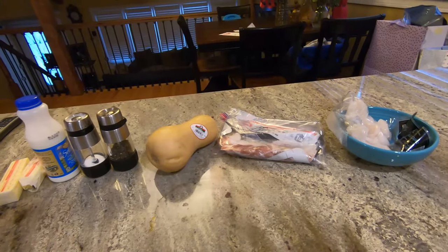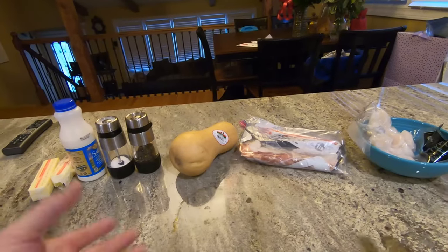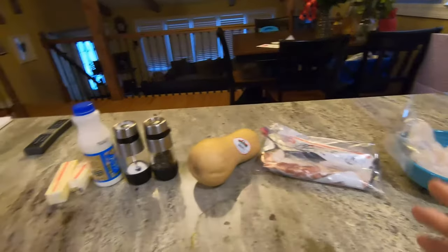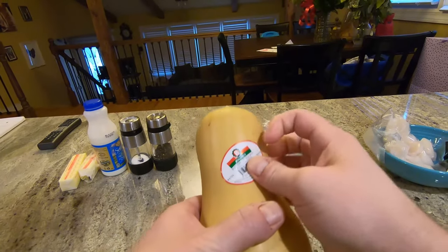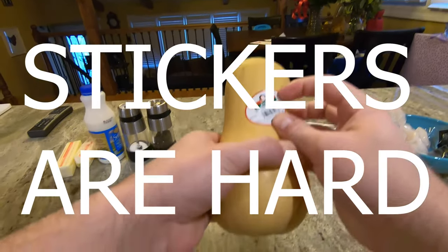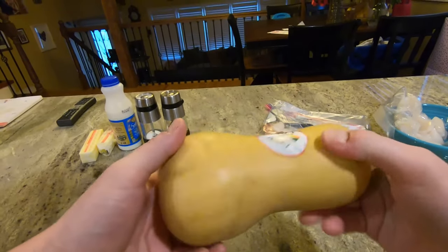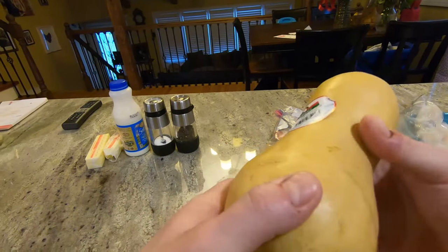It's great because it's only a few simple ingredients that makes a very elegant dish. The first thing we have to do is cook this — actually, what we're going to do is make this into two separate things: cubed butternut squash, and then we're going to make a puree out of it.